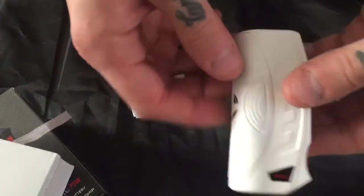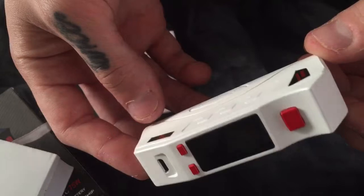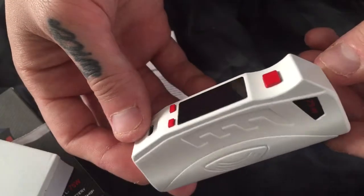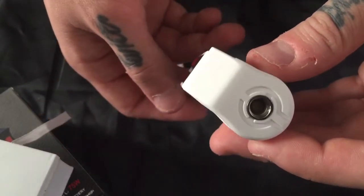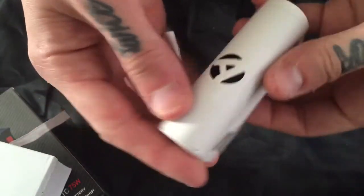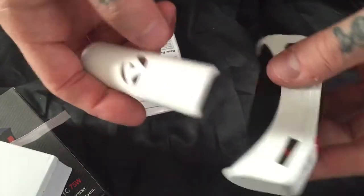Here's the device itself. It's really nice — nice feel, nice look, nice finish. Everything about it is really nice and clean. It's a 75 watt device. It's got this A carved out in the back where the battery goes in. I'm assuming the A stands for Amigo, which is another name for the company — Amigo Itsua.